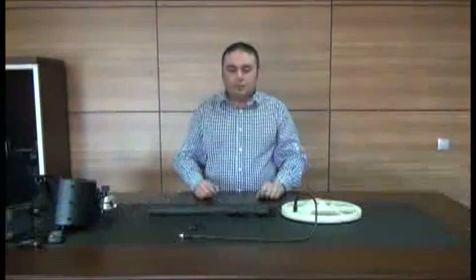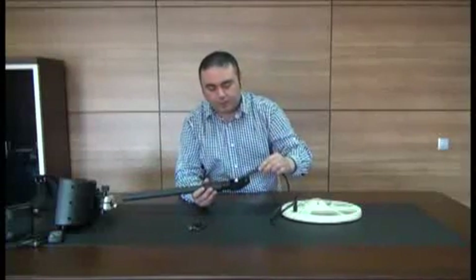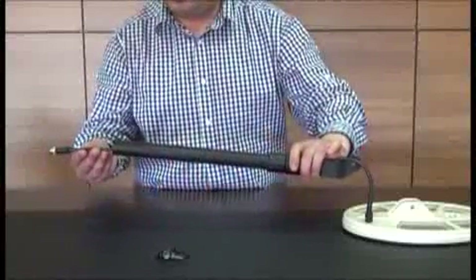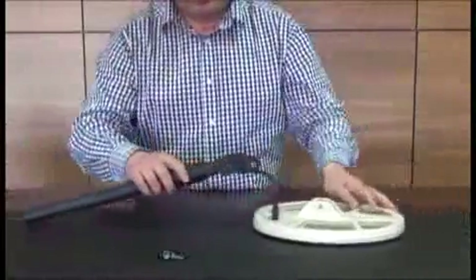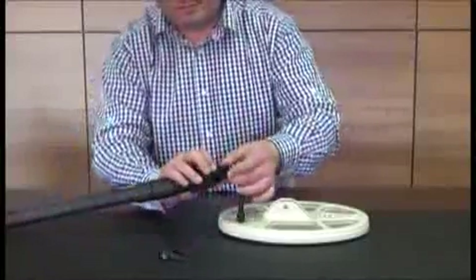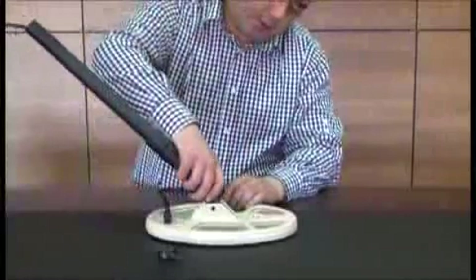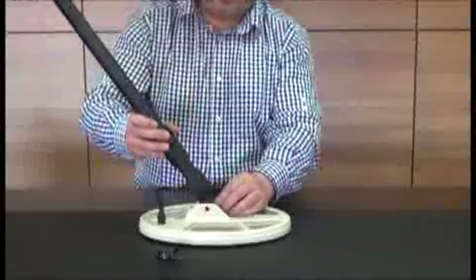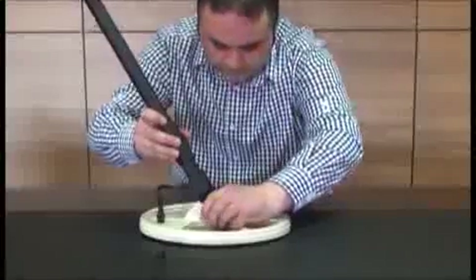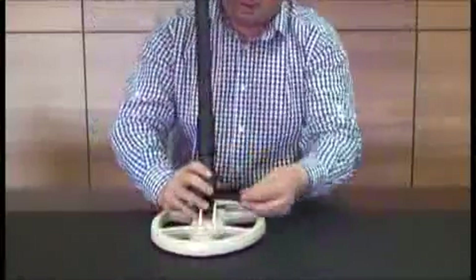We can now start the assembly. Insert the coil cable into the shaft and pull the cable through. Place the washers into the openings on both sides at the end of the shaft, and place the shaft on the coil as seen in the video. Insert the fastening screw through the hole and tighten it using the wing nut.